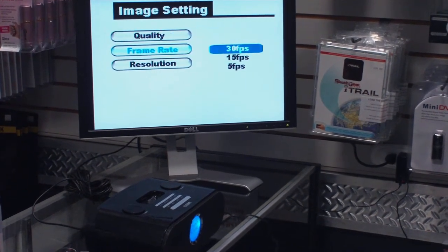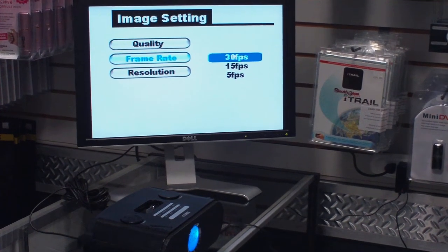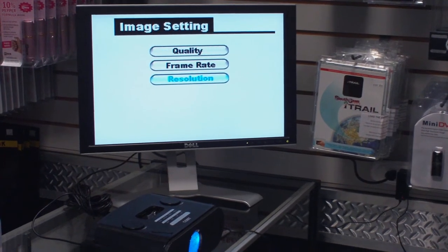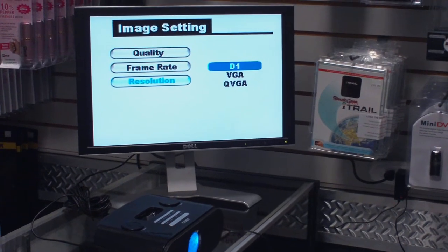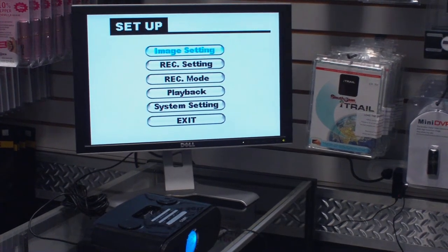You can change your frame rate: 30 frames per second, 15 frames per second, or 5 frames per second. Obviously 30 frames per second is your full running video. You can also change your resolution. It's currently on D1 resolution, which is the highest quality this DVR will support, and the camera itself is that high resolution too. So I'll leave it on D1 as it's set up.